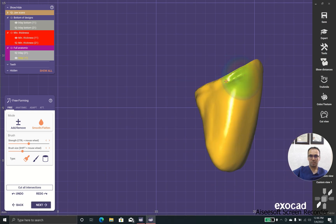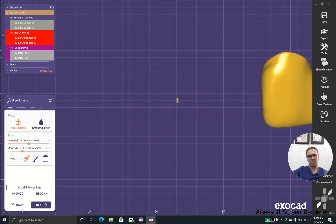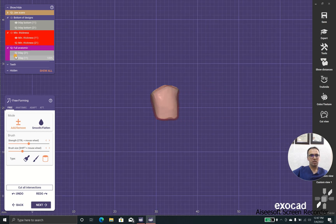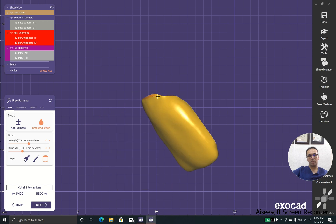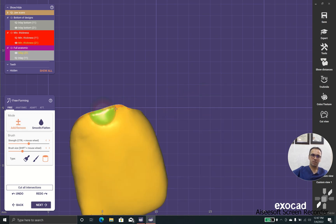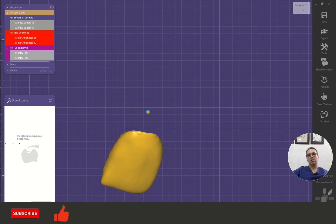Oh my gosh, look what we have here. That piece comes from the gingiva, and the software can't recognize that it shouldn't cut it. We have the same problem on the second one too. Because we have extra dye, this problem comes from adding extra dye to our scans, and the software recognized the gingiva as something to be cut from the main magnet.